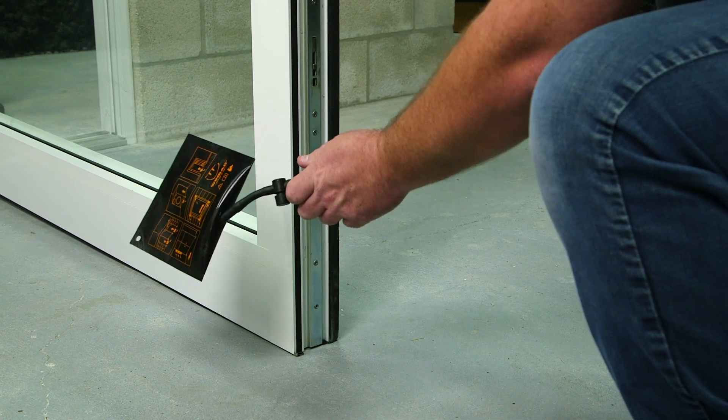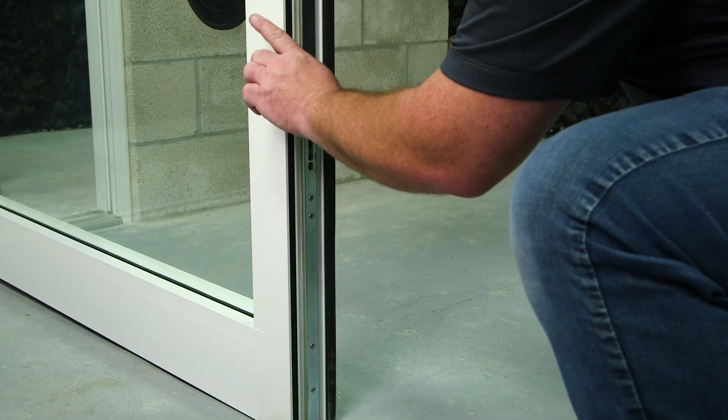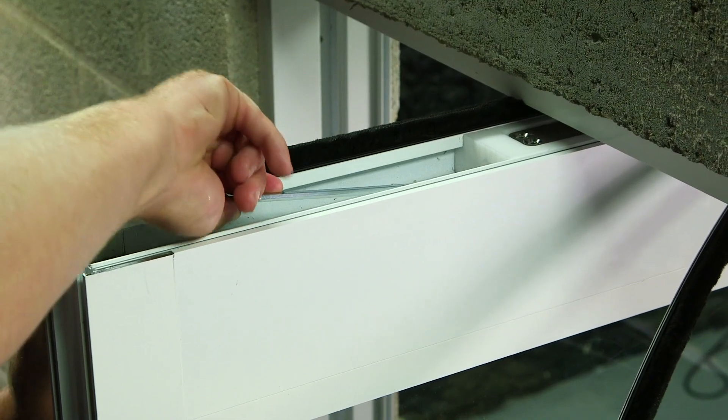We can now support the end of the panel with the airbag, get it level, and then extend the top pin at the top of the panel. The panel is level now with our airbag.